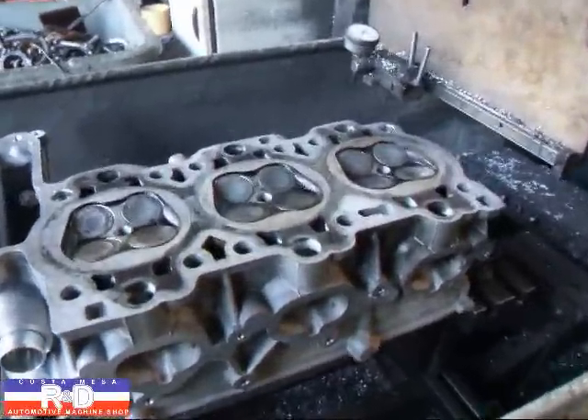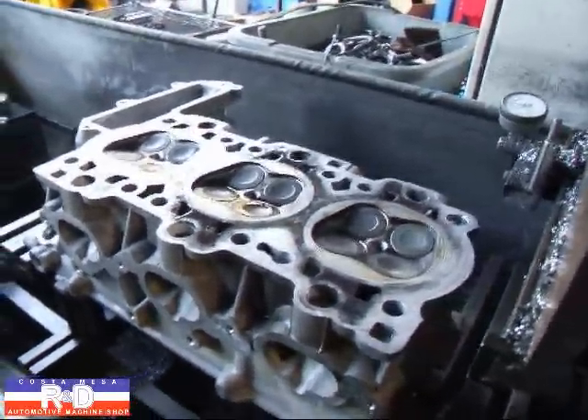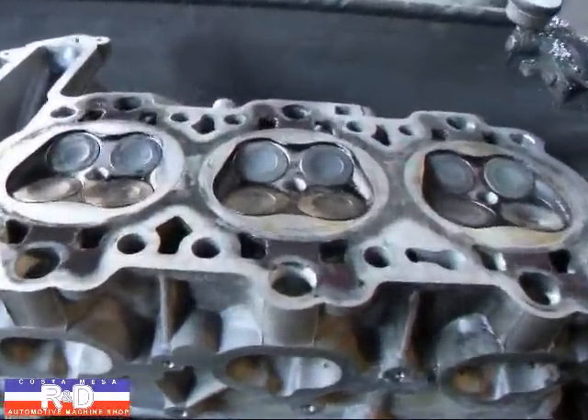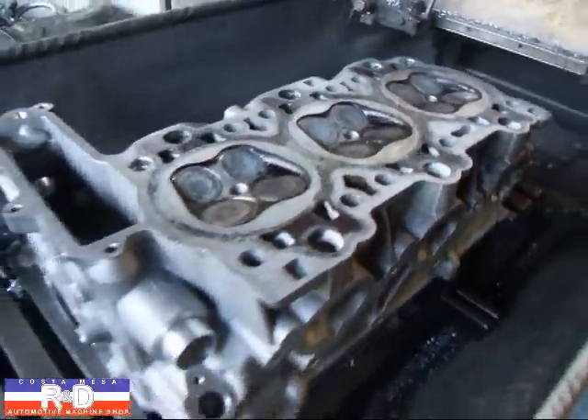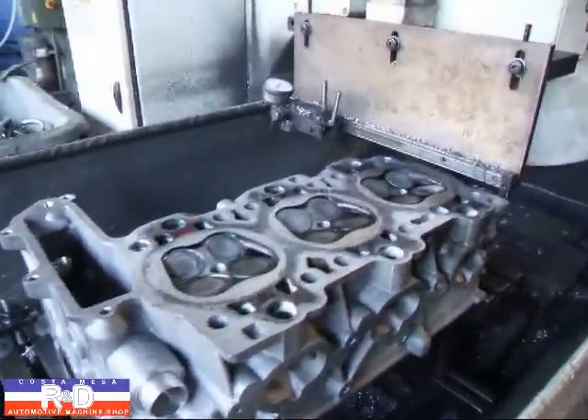Hi, it's John from Costa Mesa R&D. Today we have a Porsche 911 head, better known as a 996 engine cylinder head, on the resurfacing machine. We're going to resurface this and show you how it's done. We're going to start by taking off about two and a half thousandths.